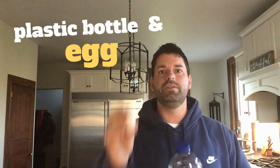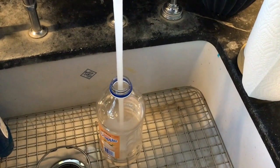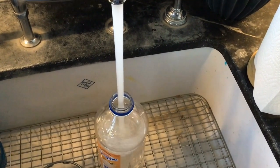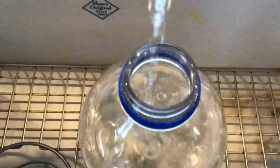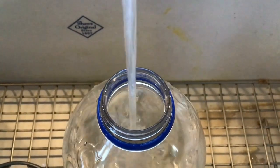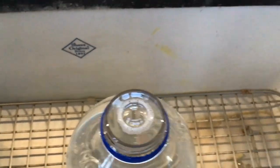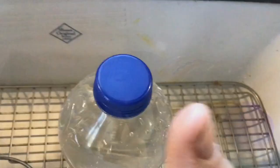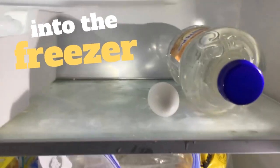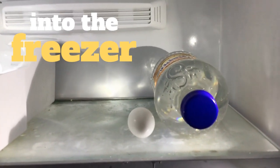Today, you're going to need an empty bottle and an egg. You're going to need to fill this bottle to the very tippy top with water. Make sure there's no air space. Next, you're going to put the bottle and the egg in the freezer.